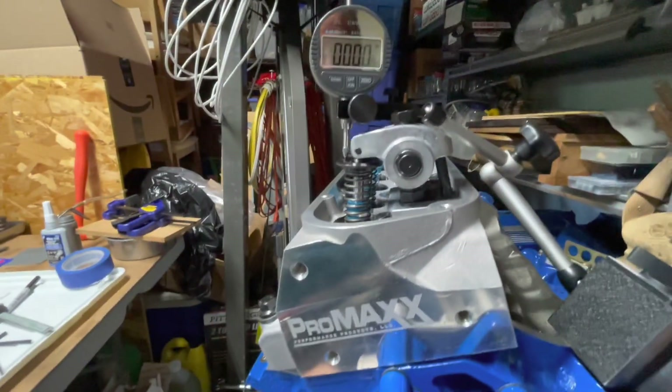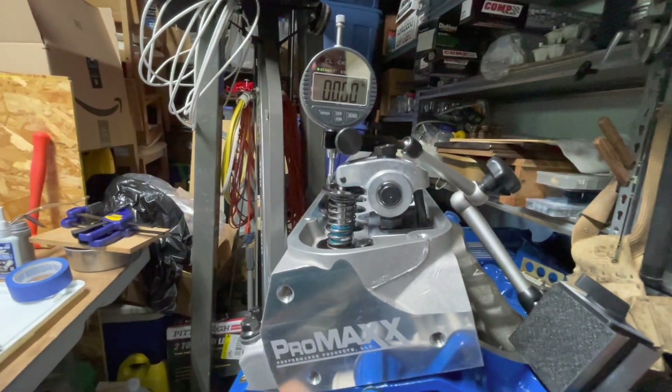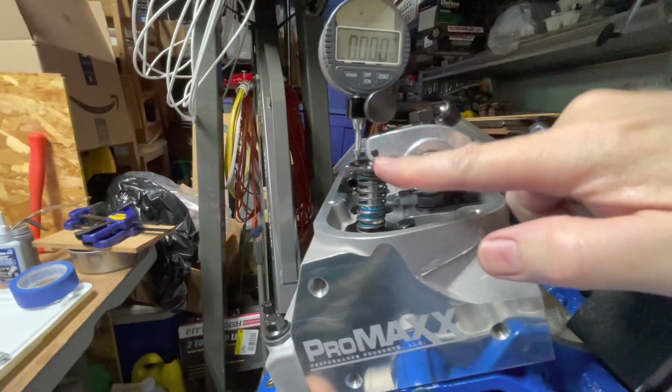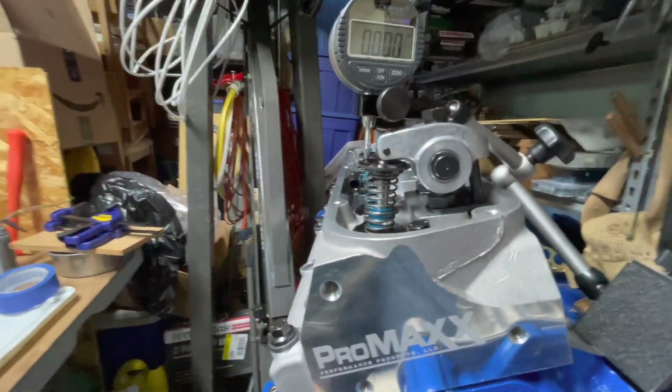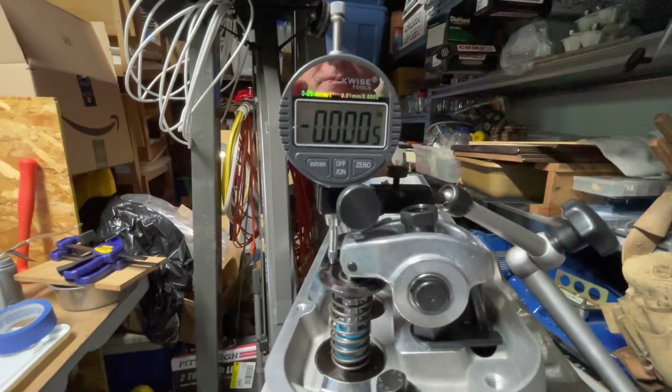Now I can crank the engine over and the cam will push up on there and I can get the mid-lift position to see if I'm perpendicular. Let's go — not sure how close I am to the valve opening yet.